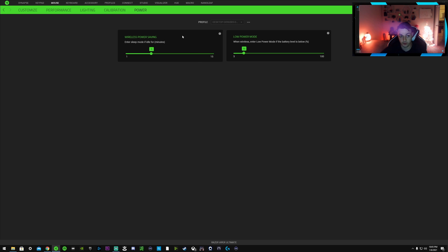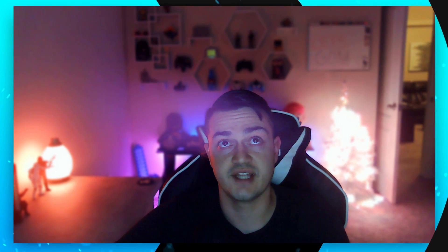That's pretty much going to do it, guys. I know there aren't a whole lot of settings here, but hopefully that was beneficial. If it was, go ahead and hit that subscribe button and give some attention to the notification bell. See you in the next video — peace.